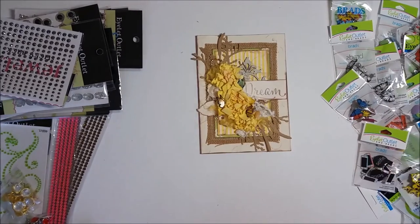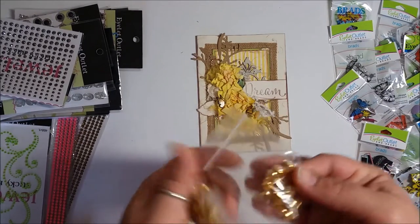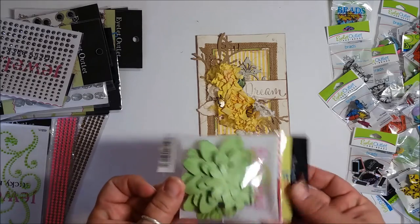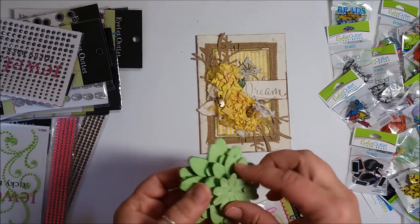So not only do they have all these awesome brads, they also have flowers! I have green flowers and they come in three different sizes — small, medium, and large. I'm going to do a flower tutorial soon to show you how to make these kinds of flowers.